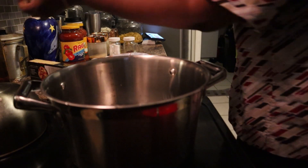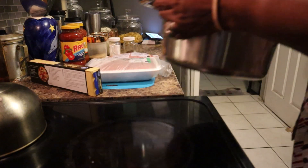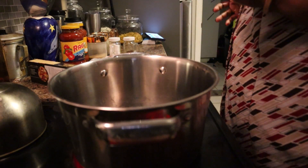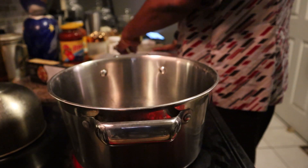Let's go ahead and get this dinner started. I'll go ahead and turn on this pot - I've already rinsed it out. Let's go ahead and get the ground beef in.